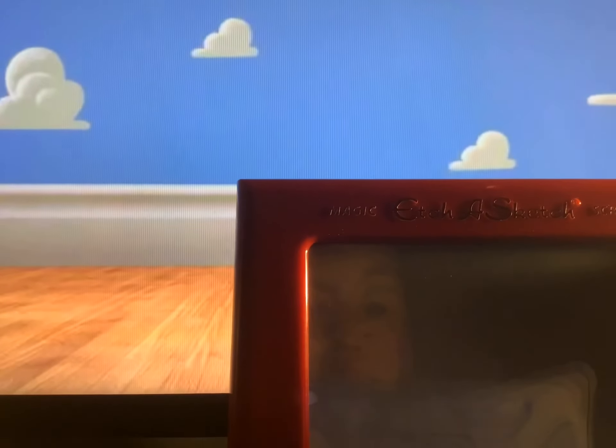Yep, so that's pretty much it for the Etch-a-Sketch unboxing and review. Thanks for watching, and don't forget to like and subscribe. See you soon, bye!